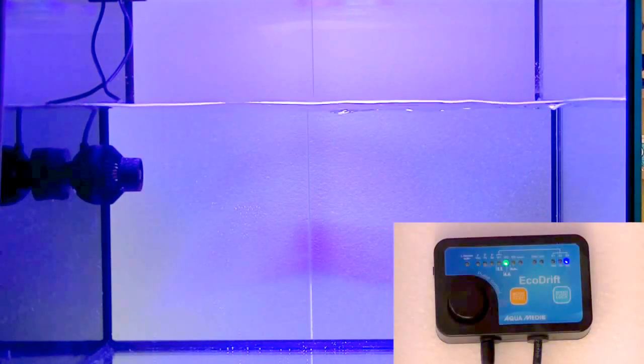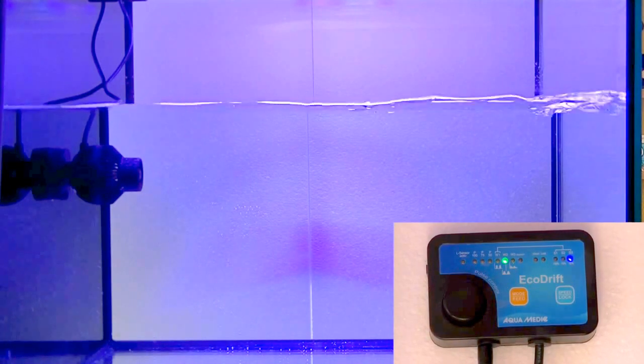Right here we're looking at wave mode two. In this mode, it builds up the wave — it starts at about 50%, builds up to about 100%, and then slowly decreases back to 50% again.